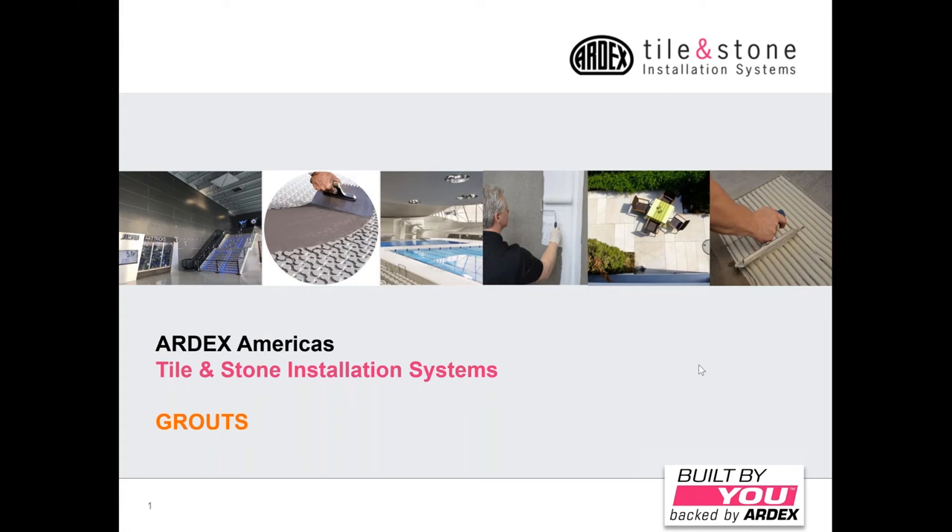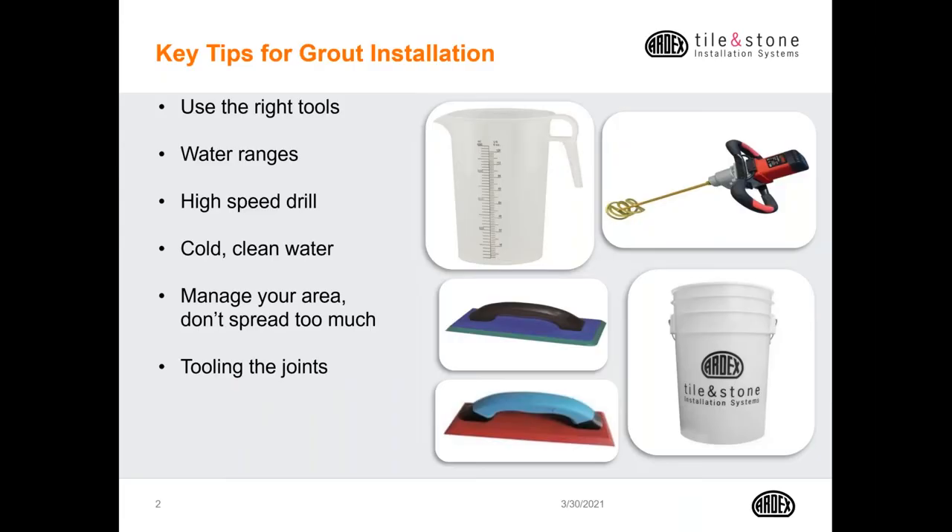Thanks, William. Good afternoon. Welcome to another episode of Tile Tuesday Grouts. As we say in the tile business, grouts are 5% of the cost but can be 95% of the problem. Today, we're going to look at four Ardex grouts that when used correctly will help eliminate those problems.